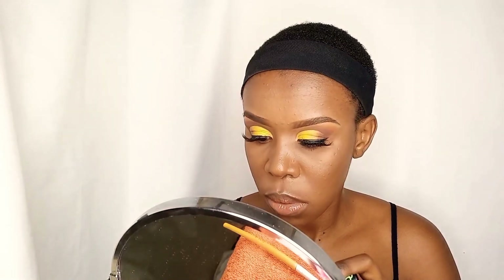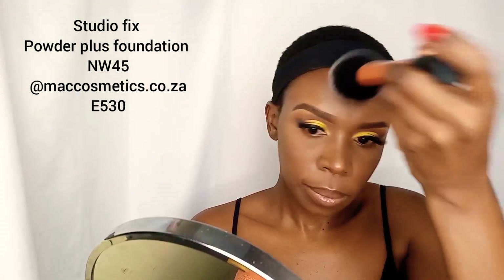On other occasions I don't apply eyeliner on my waterline because of the sensitivity of my eyes, so this was one of those days. I then go ahead to finish off my face. I apply the Studio Fix powder in NW45 and tap that on my skin — now everything is beautiful and well blended. Since this powder has a bit of a tint, I drag it down to my neck so that my neck and face are the same color.